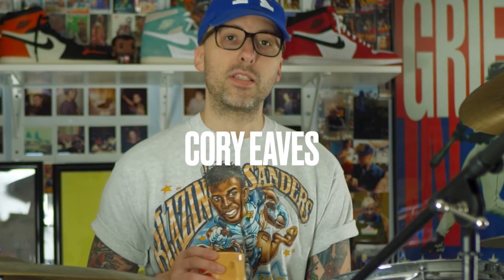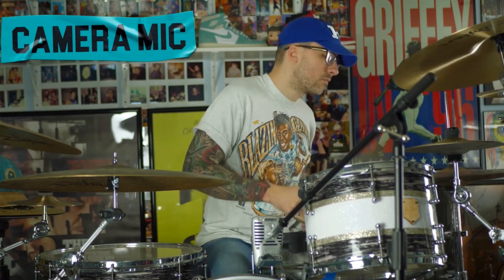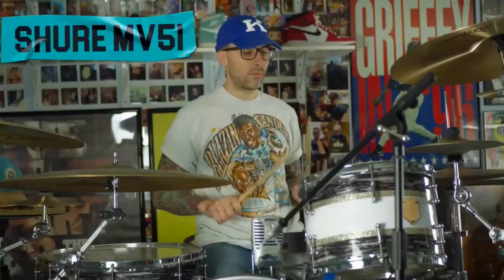This is Corey and he is the first person I saw using the Shure MV51. I was watching a video and I was like, man, what mic is he using? His drums sound so great. After I found out it was the Shure MV51, I was like I have to get it, and I immediately went and ordered it.